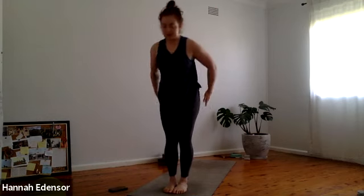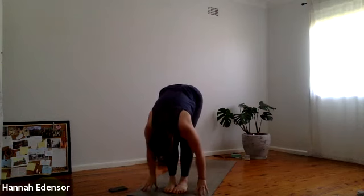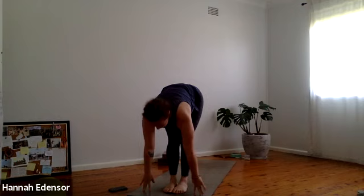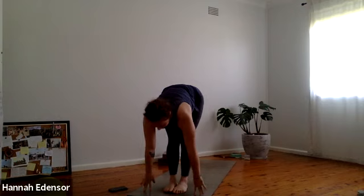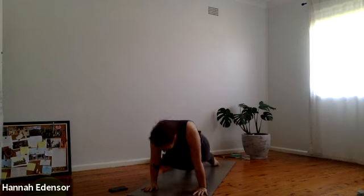Inhale bend the knees, scoop the earth — utkatasana. Exhale fold forward, find the earth, straighten the legs. Inhale half lift. Exhale plant the hands, step or hop back — chaturanga. Inhale chest through — upward dog. Exhale downward dog.